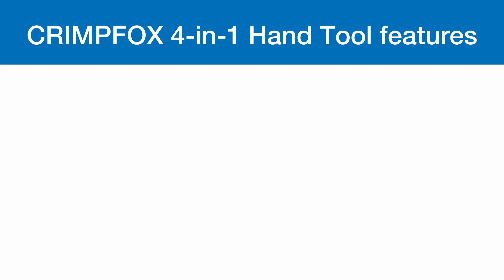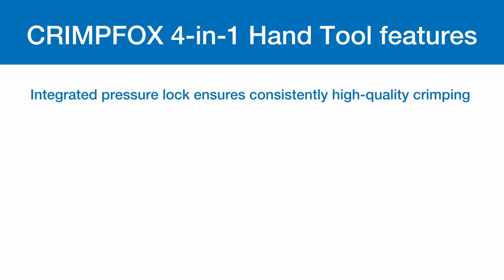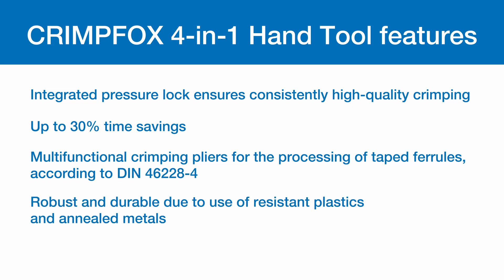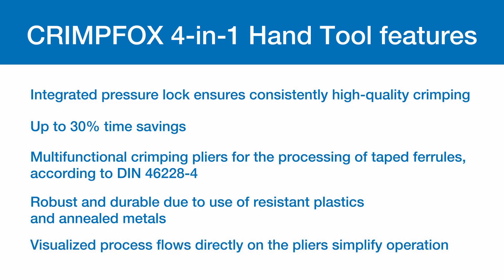Other features include an integrated pressure lock that ensures consistently high-quality crimping and up to 30% time savings. It's multifunction crimping pliers for the processing of tape ferrules according to DIN 4622-8-4. Robust and durable due to the use of resistant plastics and annealed metals. Visualized process flows directly on the pliers simplifies operation.